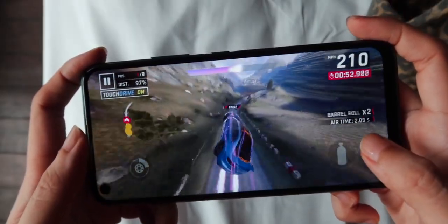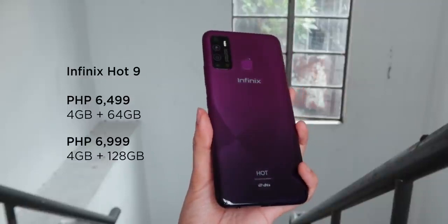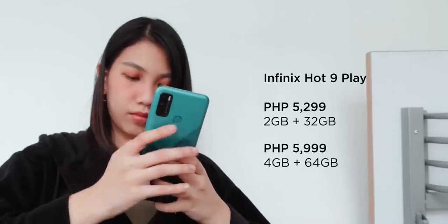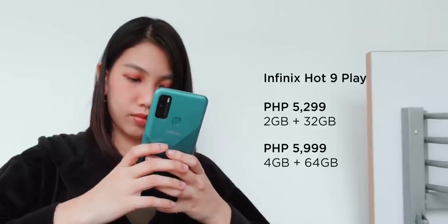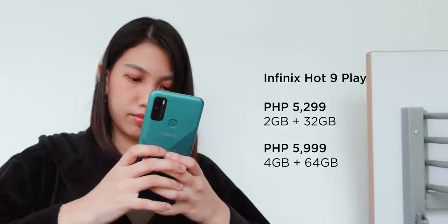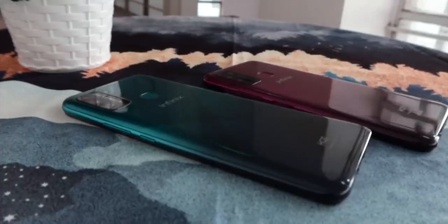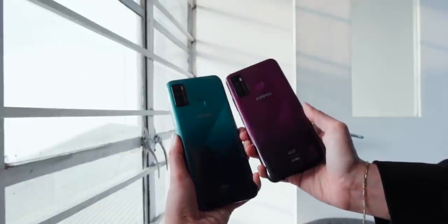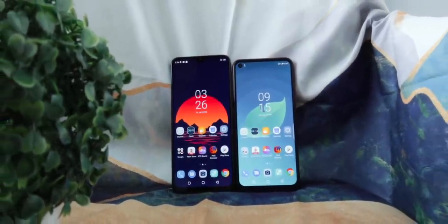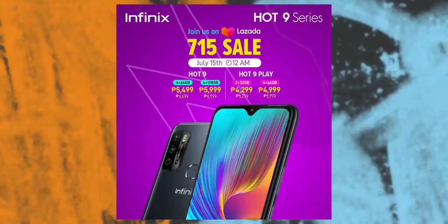These smartphones come in two variants each, all under 10K. The Hot 9 64GB variant is available for 6,499 pesos, while its 128GB option is priced at 6,999 pesos. For the Hot 9 Play, its 2GB plus 32GB is available for 5,299 pesos, and its 4GB plus 64GB is priced at 5,999 pesos. Compared to other smartphones in their price range, these phones truly offer more than what you pay for. The Infinix Hot 9 and Hot 9 Play will also get a price drop on Lazada's 7.15 sale — those are pretty good deals and we'll put the links in the description.